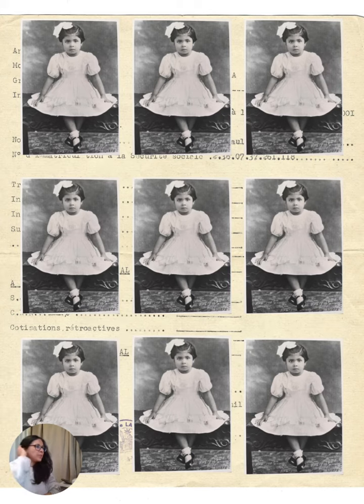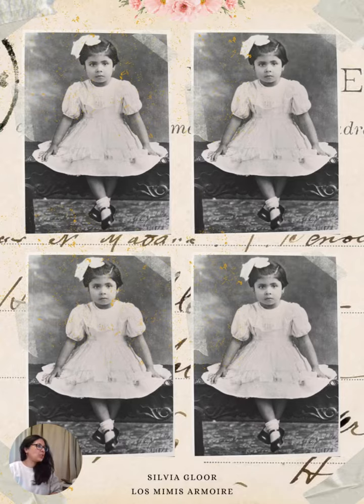This is the second page. You have the little girl in very small sizes — nine of them — so you can print this and make small tags, decorate matchboxes, or do little cards with them.